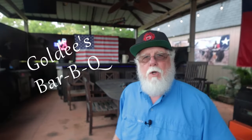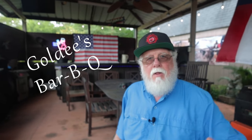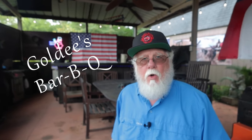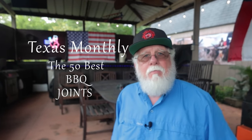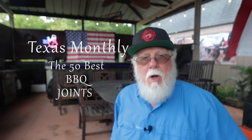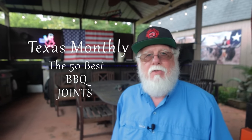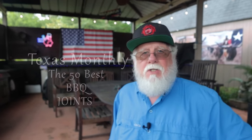So who is Goldie's BBQ? They're a relatively new barbecue joint in Fort Worth, Texas. They opened up in February 2020, right before the COVID pandemic hit. By October 2021, they were crowned the number one spot in the Texas Monthly ranking of the best barbecue restaurants in the state of Texas. This list is updated roughly every five years, so wearing that crown has a huge financial impact on any winner — it's really a big deal.